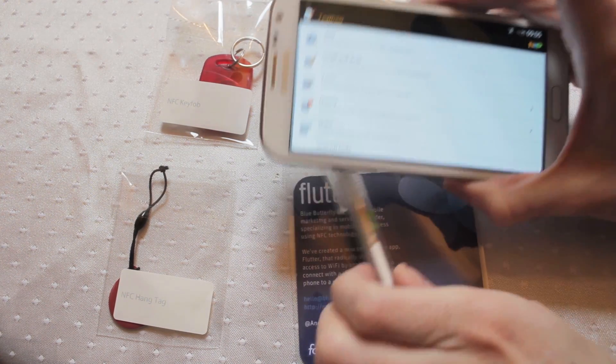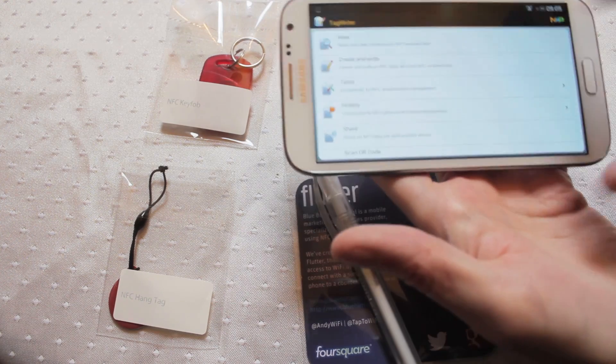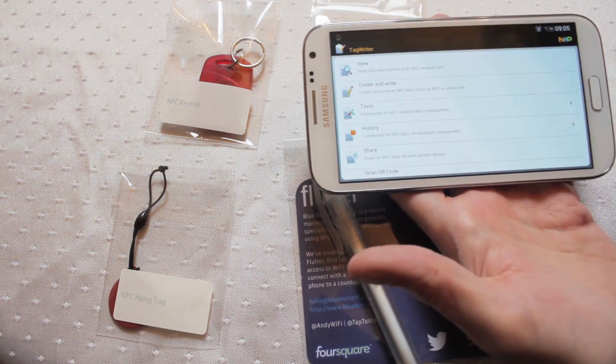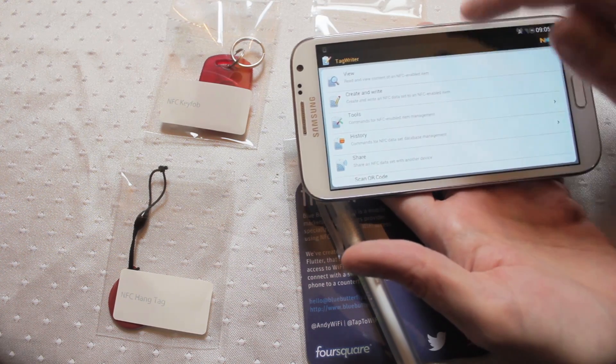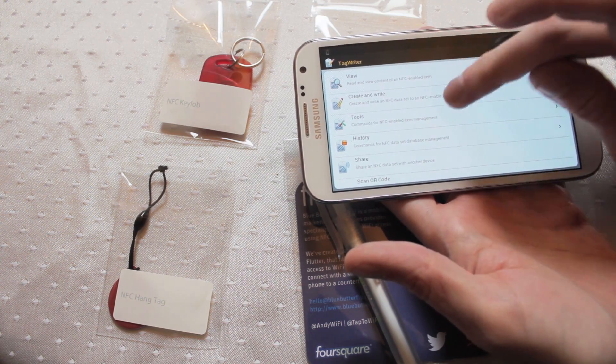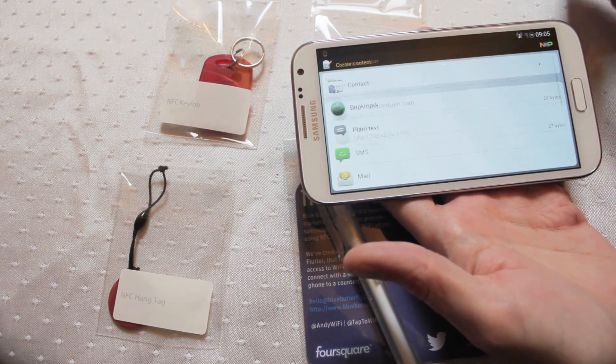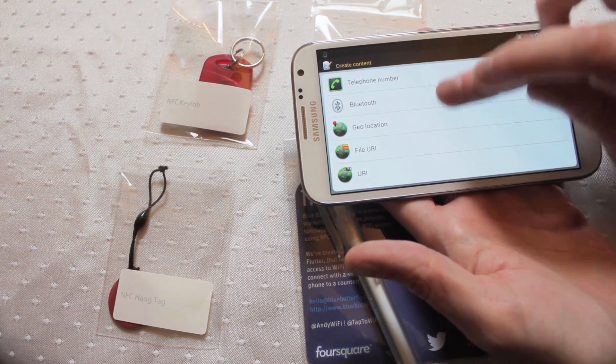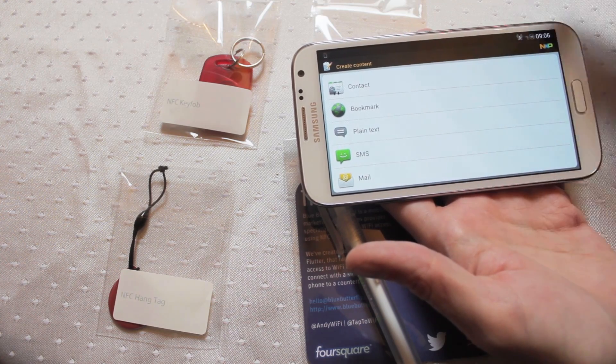To actually store information onto any NFC chip, I use NXP Writer. If you go into the settings you can turn it into advanced mode — pro mode — which gives you more writing options. For instance, if I go into here and create a new item, I can actually do URIs, file URIs, as well as various other items like SMS etc. You've got a few more different options for writing data.